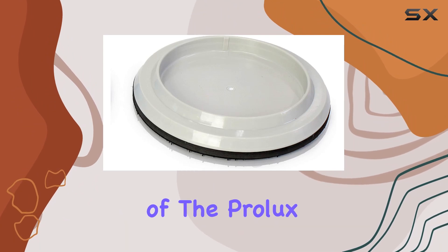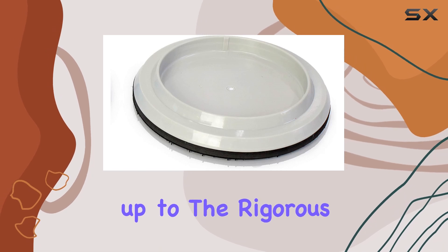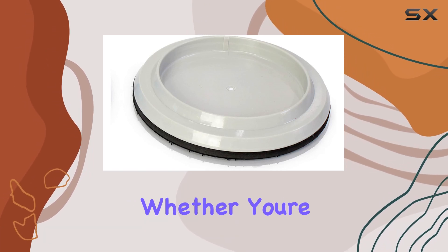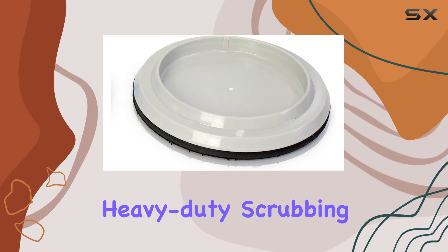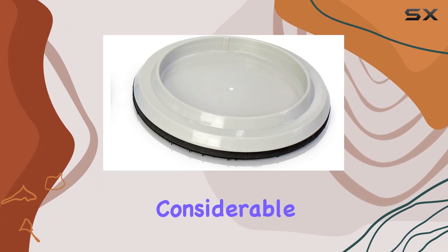The construction of the Prolux Core Pad Holder is noteworthy. Made from durable plastic, it stands up to the rigorous demands of daily cleaning tasks. Whether you're dealing with heavy-duty scrubbing or regular floor polishing, this pad holder is built to withstand considerable wear and tear.